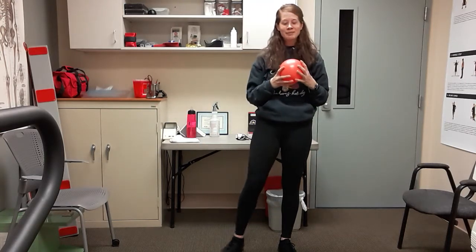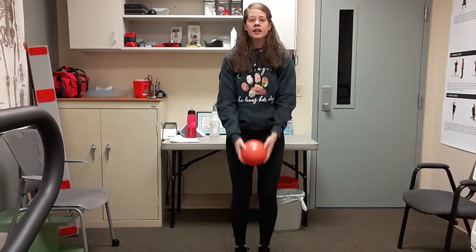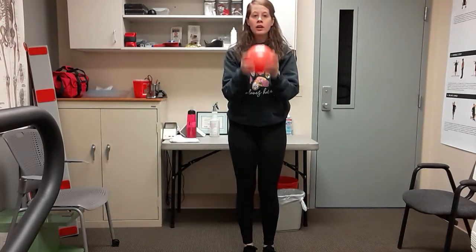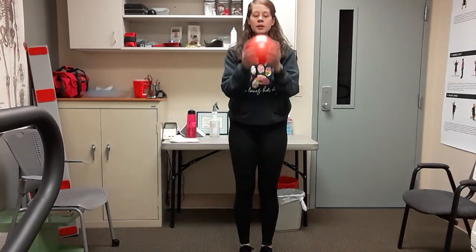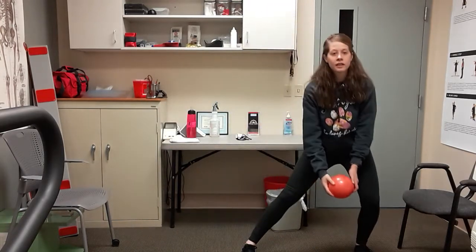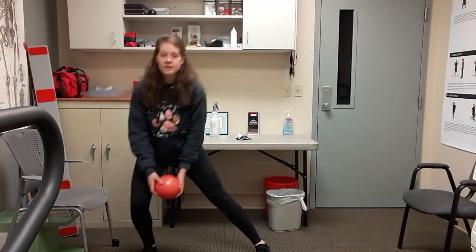Do a little side step — ball here. Right leg goes out, in, and curl the ball toward your face. Then other side: out, in, and curl. Just a little side step with a slight bend in those knees, then curl that ball up. I'm putting most of my weight on that outer leg, leaning into it; inner leg is kind of straight. Couple more, almost there. One more on each side — right and left. Good!